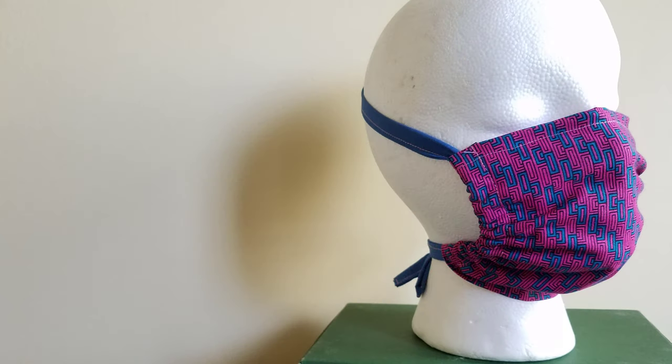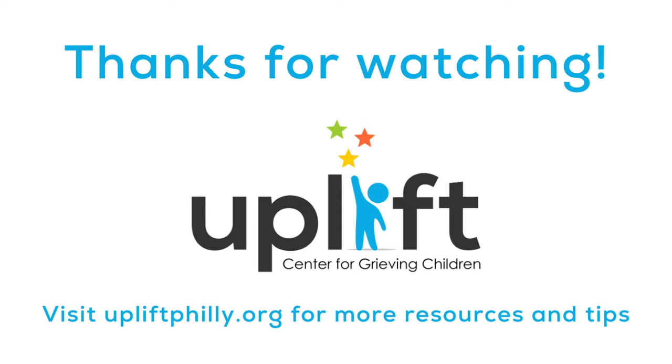Congratulations on making your fabric face mask! I hope you share this tutorial with your friends, family, and essential workers in your neighborhood. For more tips, videos, and resources for caring for yourself and loved ones during the COVID-19 pandemic, please visit UpliftPhilly.org. Thank you!